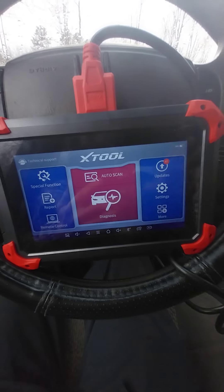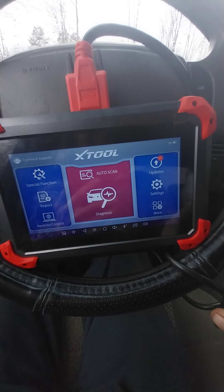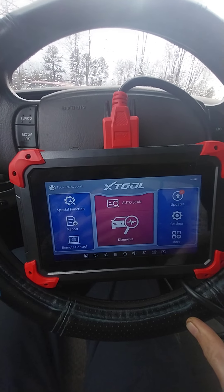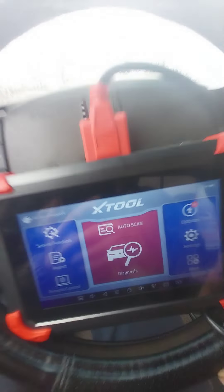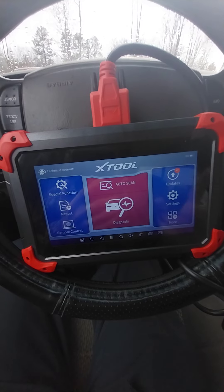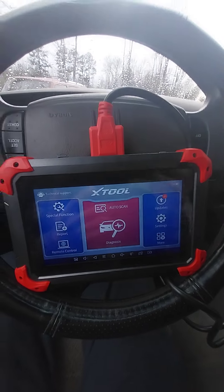My previous scan tool was a BlueDriver I picked up for about $100 online. It lasted about a year and a half, and then I was tired of it and wanted something bigger that did more. YouTuber Scotty Kilmer pointed me toward this scan tool in his videos, so I decided to go ahead and buy it.